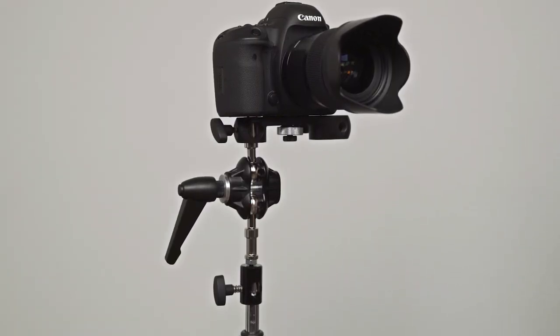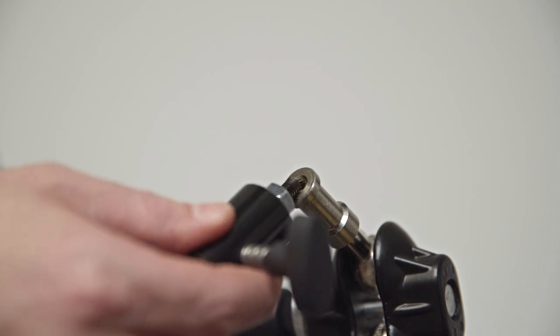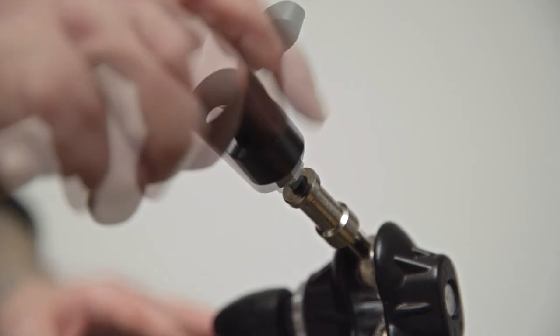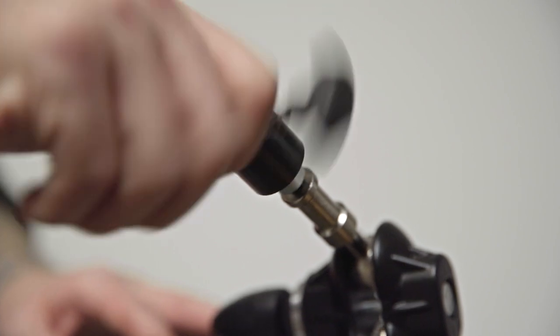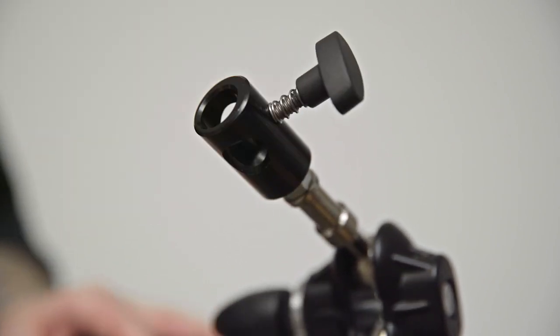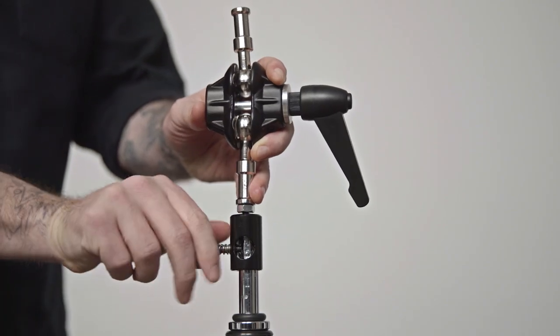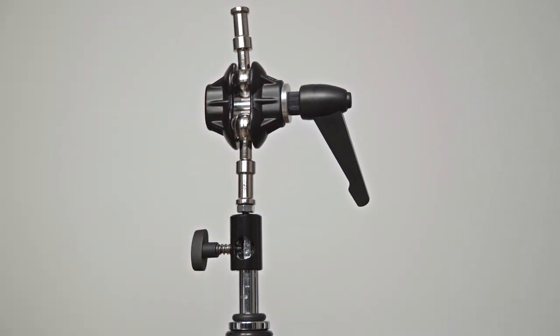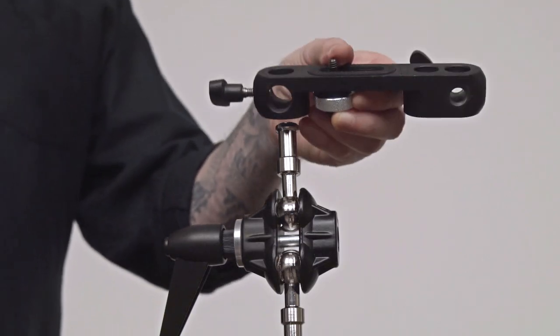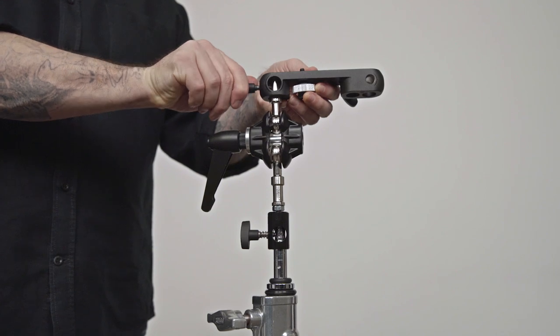Let's mount this camera to the top of a C stand. First, screw the ¼-20 male thread from the baby 5⅛ inch receiver with a ¼-20 male adapter into the stud with the ¼-20 female of the double ball joint adapter. Place the receiver of the baby 5⅛ inch receiver with the ¼-20 male adapter on top of the C stand. Now place the baby receiver of the camera bracket onto the remaining baby stud of the double ball joint adapter.